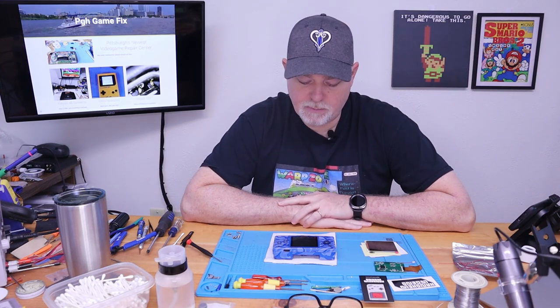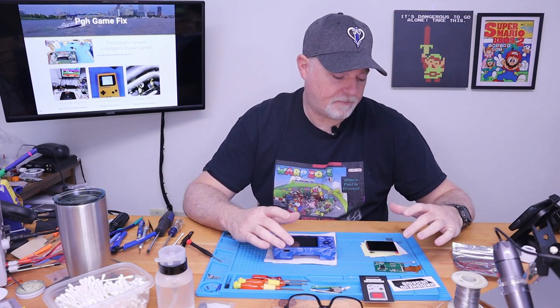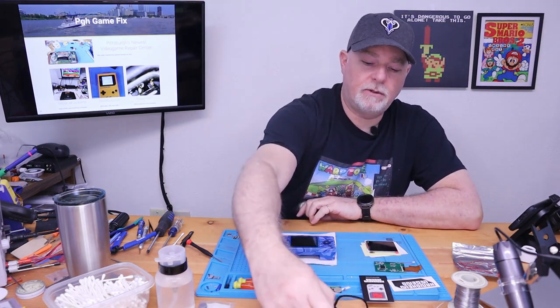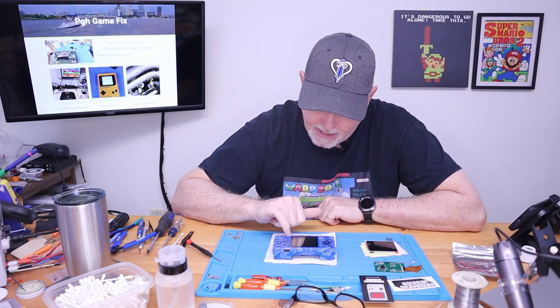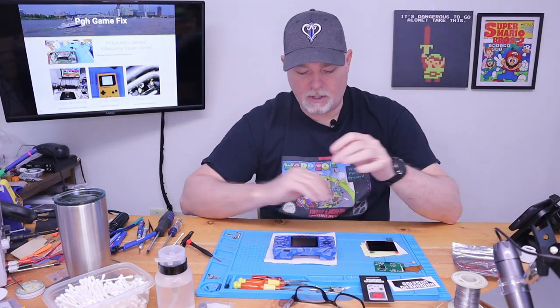I've done a few installs on these before, but the kits prior had a screen that was actually slightly smaller — not much, but slightly — and it was still a great screen. This is the new kit from Handheld Legends that is, I believe, 5% larger than the original screen. I got a new glass lens for it, but this one is so pristine, and since it has the blue rim that matches, I think we're going to hold off on putting the standard gray one in. Let's go ahead and get started.